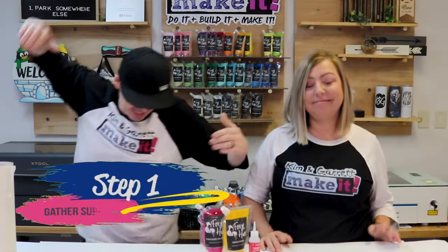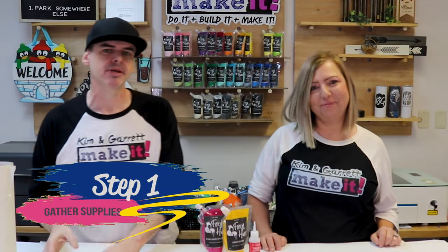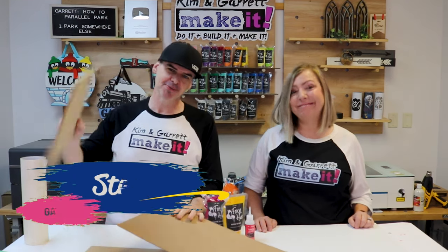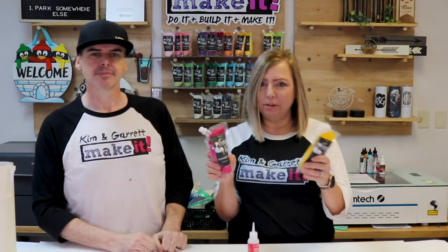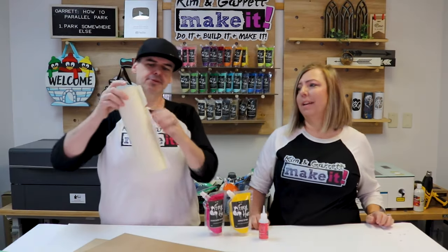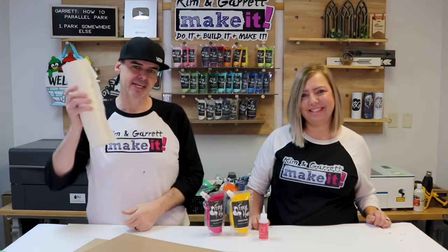Step one: we're gonna gather all of our supplies. Since I am fresh out of hot firemen, we're gonna start with some quarter-inch MDF — I have two sheets of that and one sheet of one-eighth inch MDF. We're also gonna use our Foxy Hughes outdoor paints. We'll choose our colors later. Then we're gonna use our Starbond Thick to assemble it all together, and we have a special guest: 3M 12-inch masking tape. We'll be using this to get a nice engrave.